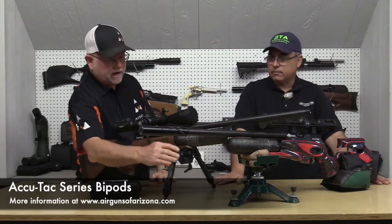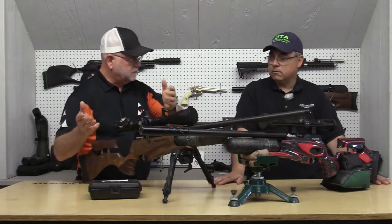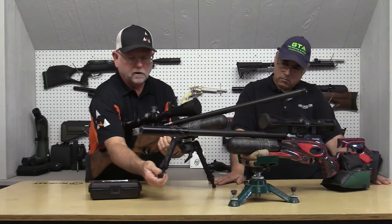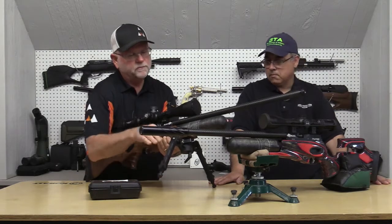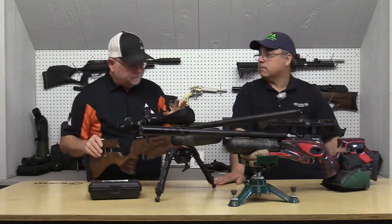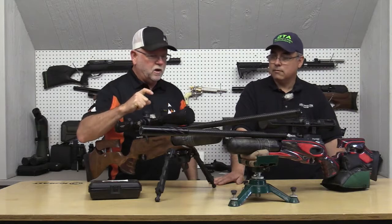This is the AccuTac. We've got three versions of this. This happens to be the F Class, named after the NRA shooting discipline. It has a wider stance. These are easily adjustable — if you need it taller, you pull; if shorter, you push the button and it retracts. It'll point out at 45 degrees forward or 45 degrees back. It fastens to a Picatinny rail, and the gun has a short Picatinny rail on there to hold this.